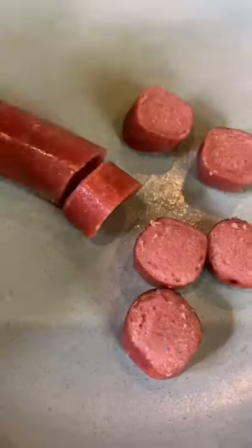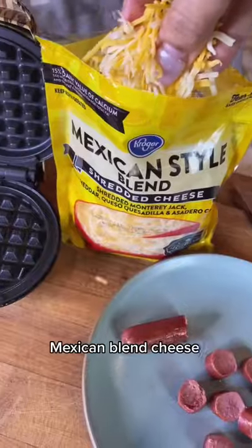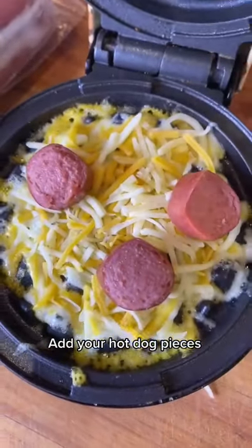Here's a keto chili cheese dog. Do you call these hot dogs or weenies? Either way, start by cutting slices. We're going to use Mexican blend cheese. Now add your little hot dog pieces.